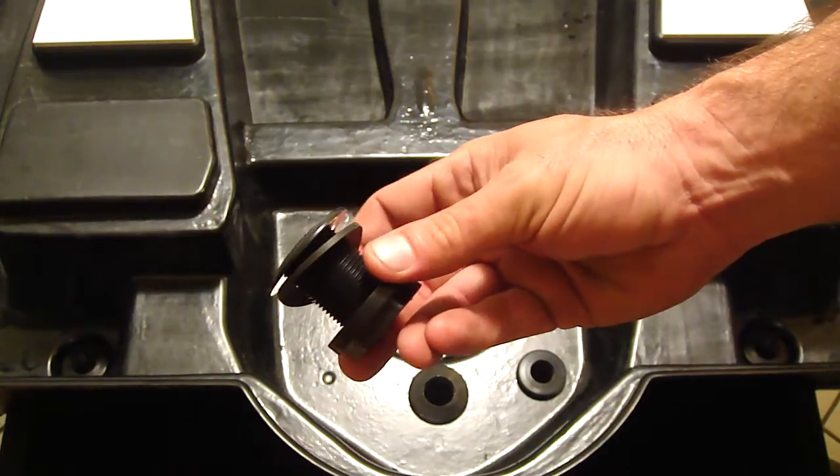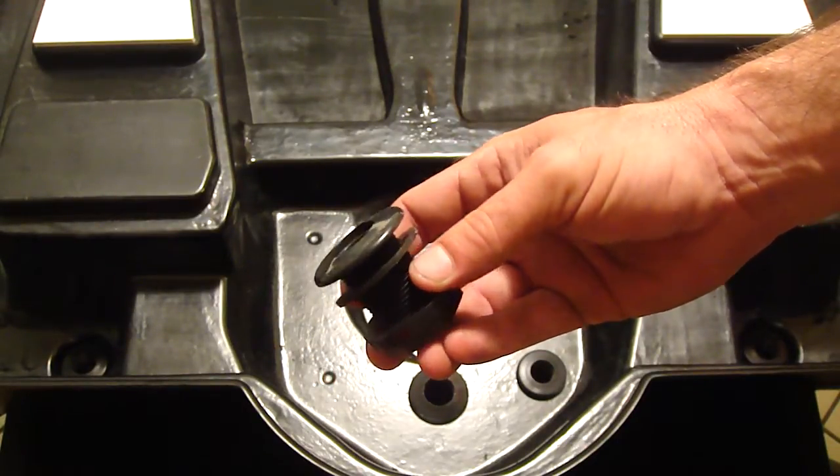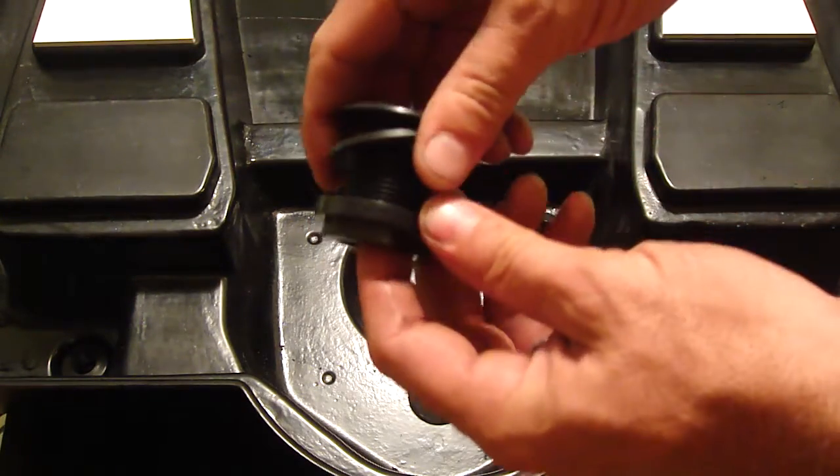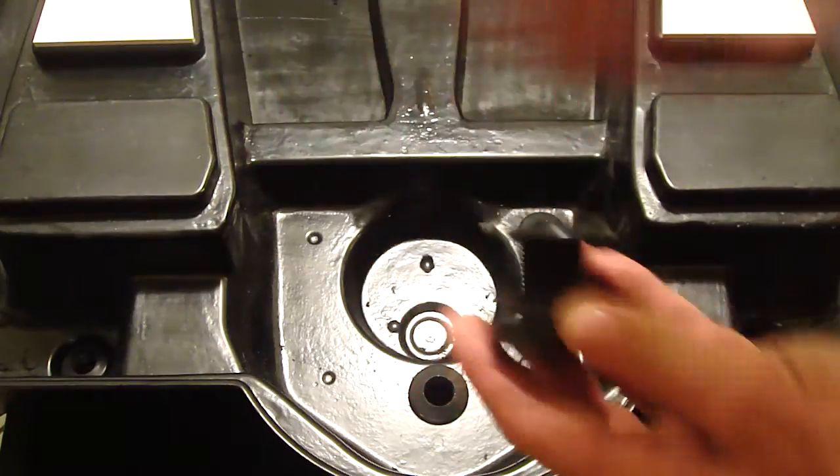You notice there's a gasket on here, and that gasket is intended to go on the top side of the tray, and then you just tighten on the nut from the bottom once you push it through the hole there.